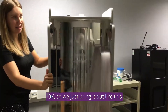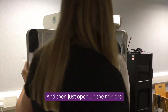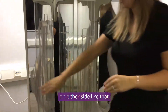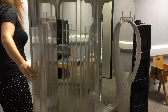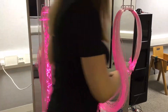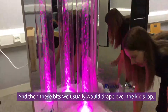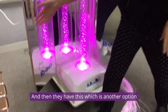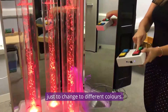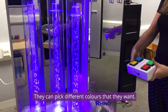We'll just bring it out like this, and then just open up the mirrors on either side, just like that, and switch it on. These bits we usually would drape over the kids' lap. And then we have this, which is another option just to change to different colours, so they can pick different colours that they want.